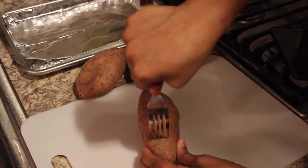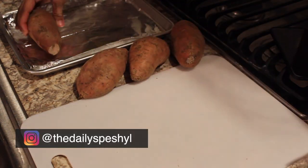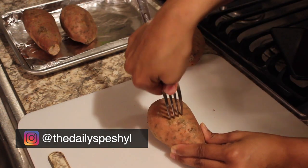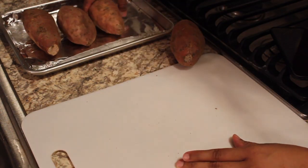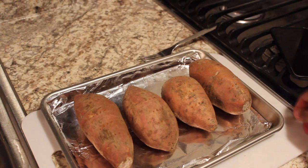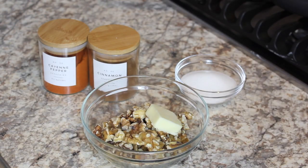Our first step is to pierce all of the sweet potatoes with a fork — I pierced them about four times each. We're leaving them uncovered and putting them into a 400-degree oven for one hour.